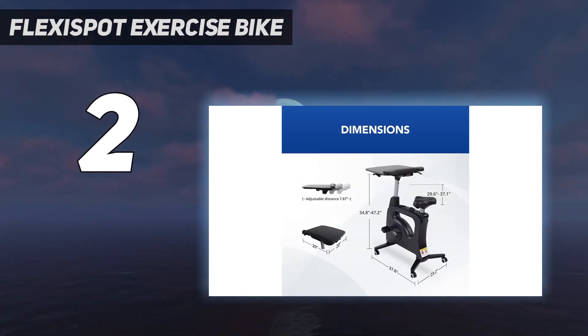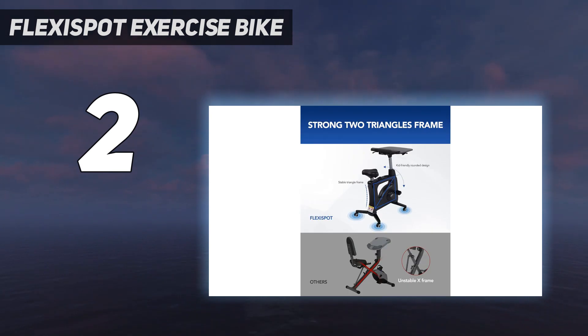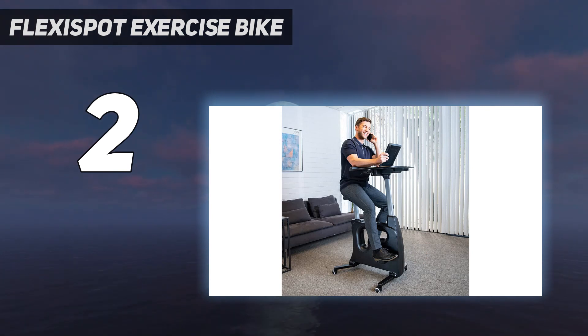Equipped with a cup holder, large workspace, adjustable resistance levels, and a battery-powered tracker, this bike provides a convenient workspace and a great workout. Our tester loved that she could use the side opposite the bike seat as a standing desk when her legs needed a break from pedaling.